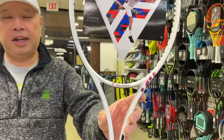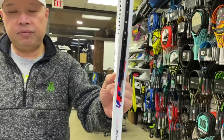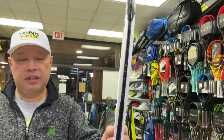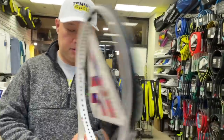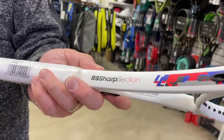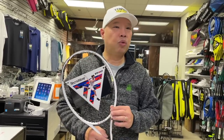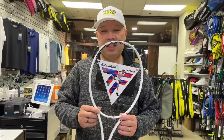I actually do like the graphics. It's got the new RS Sharp section, and it has foam in here for better feel, better control, better reaction.